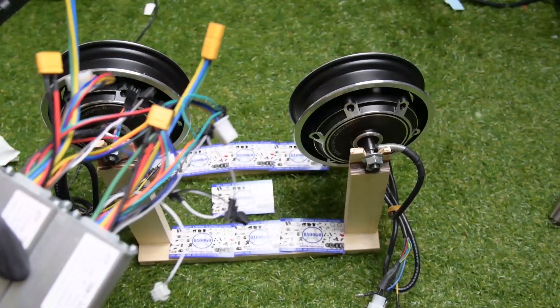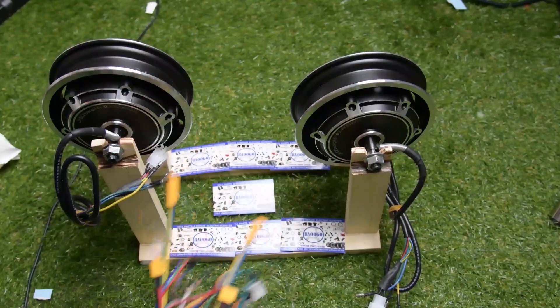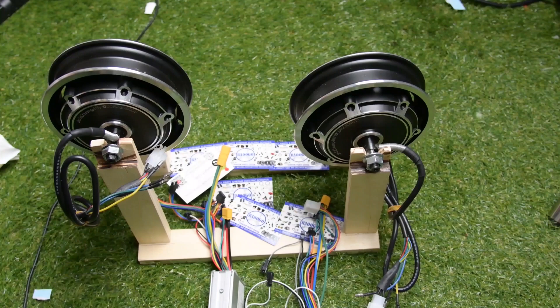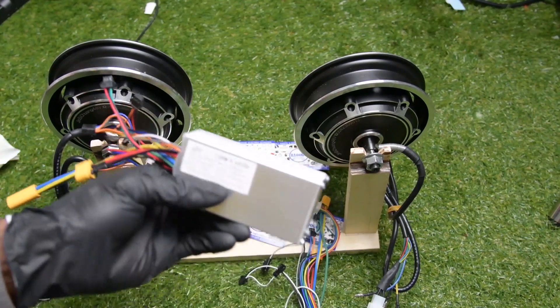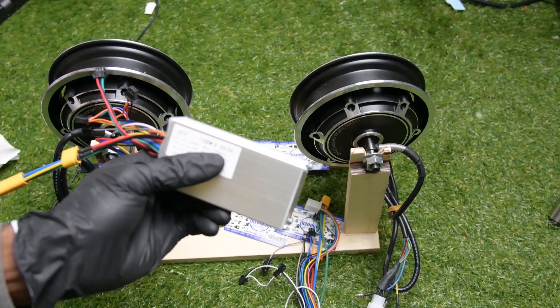Hi, welcome to Ravago. Today I'm going to show you how you can connect the 60 volt controller to your electric scooter.